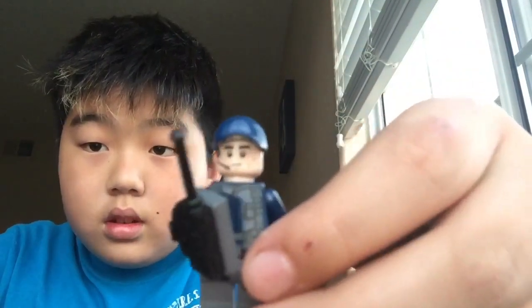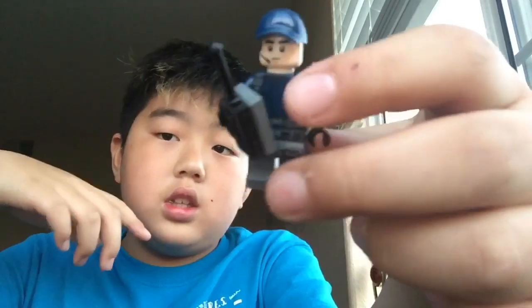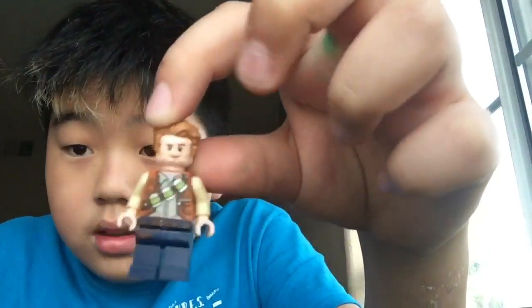This is the ACU. It has this cool antenna thingy on it and it's holding a walkie-talkie. This is Owen — he throws the tranq bombs over there. And Claire.